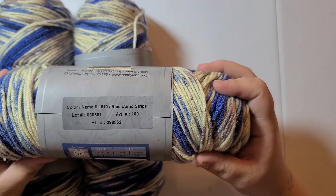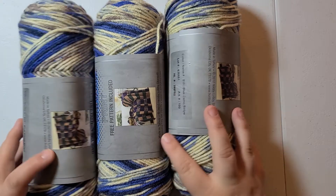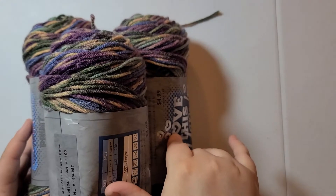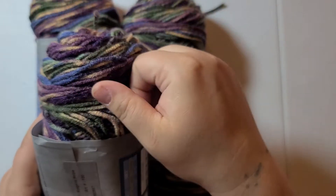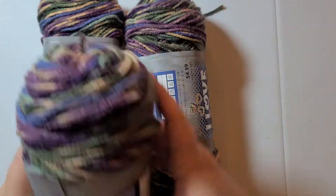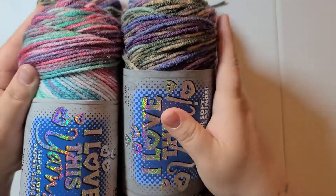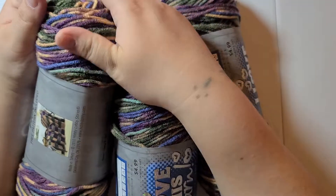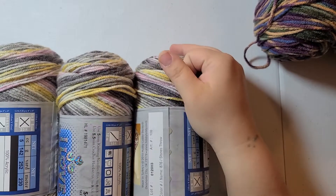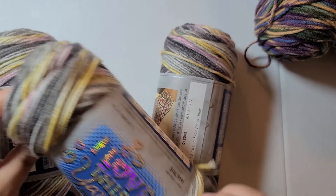Blue Camel Stripe. Songbird Stripe — this isn't as soft as the other ones. It's a learning lesson; Songbird Stripe is not a fan favorite for me — not as soft. But Stone's Throw is soft and very pretty — I really like this one.